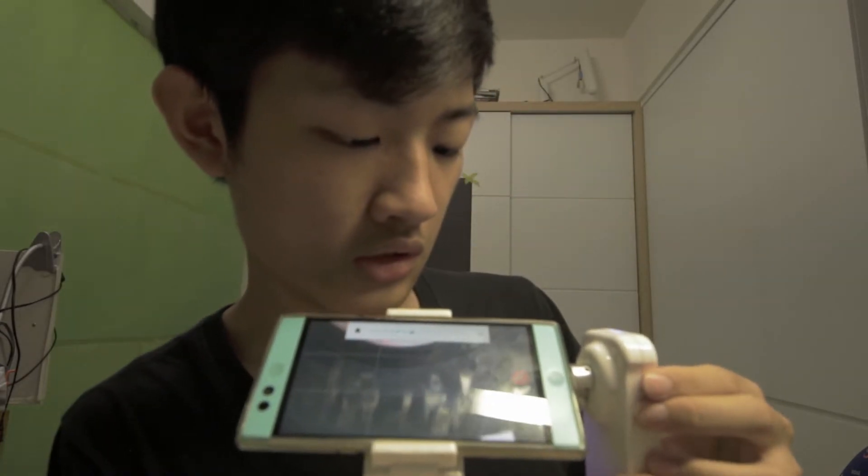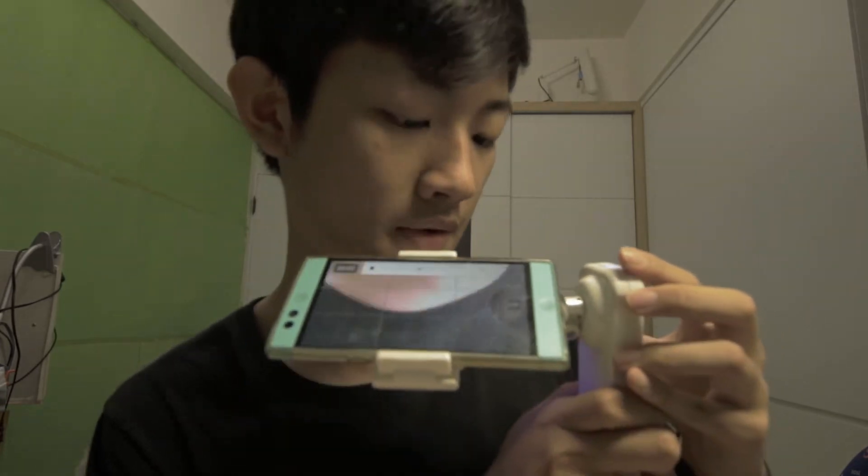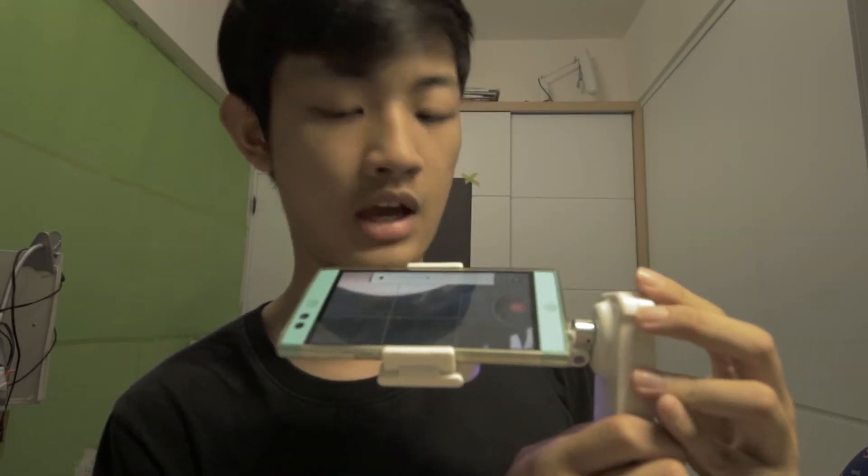You can press this button to capture a photo or video. Press once to record video and stop recording video.